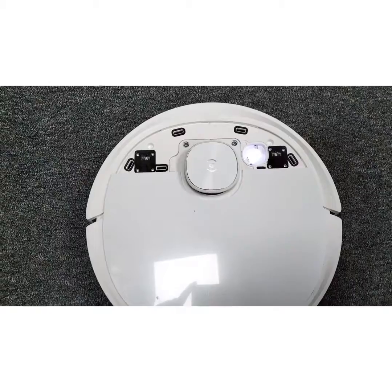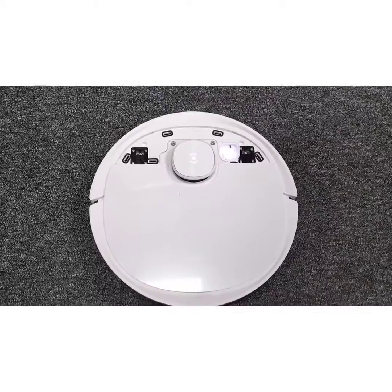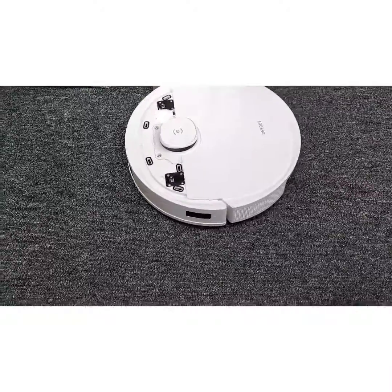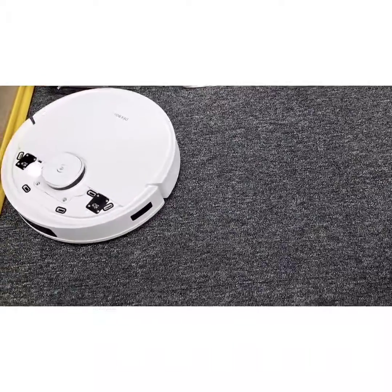I just replaced the left anti-drop sensor and hopefully now the robot will start turning as normal. If it can move forward, it means the problem is solved. Yes — before it was turning clockwise only, but now after replacing the left anti-drop sensor, the robot is moving forward as normal.